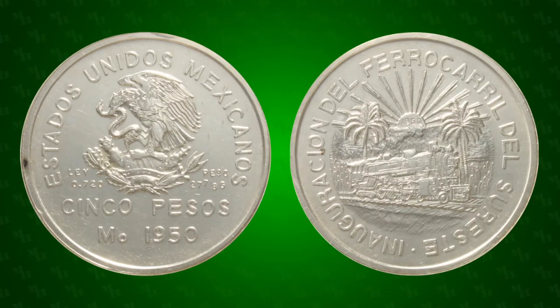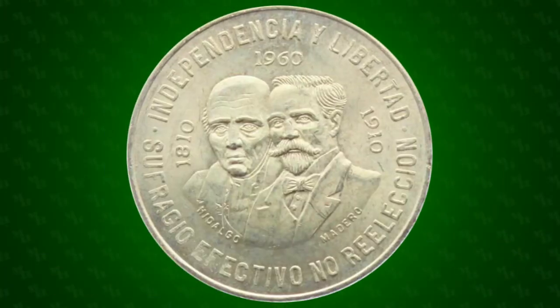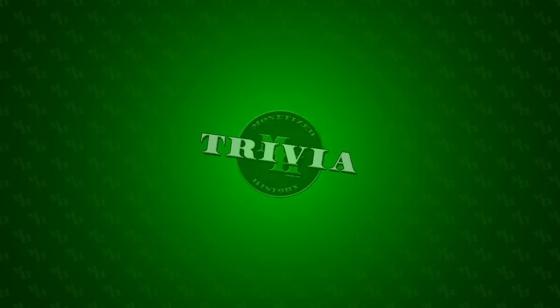The coin was designed by engraver Manuel Luna Negrete, who also designed coins featuring Teotihuacan, Venustiano Carranza, Miguel Hidalgo, and Francisco I. Medeiro.